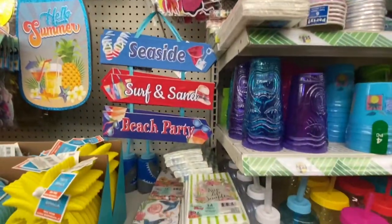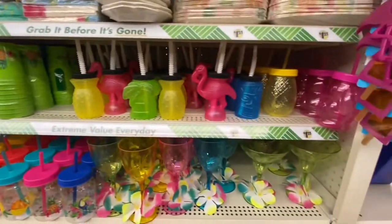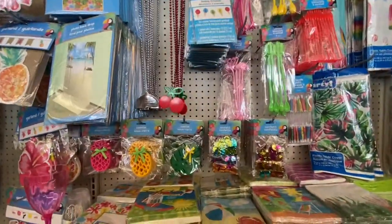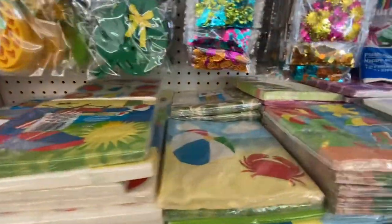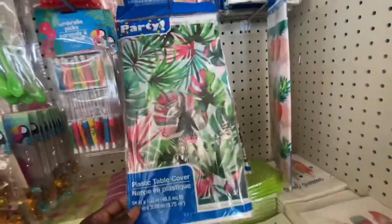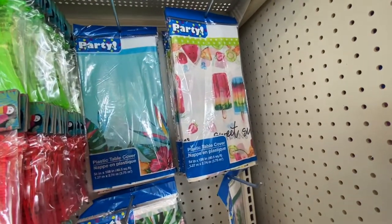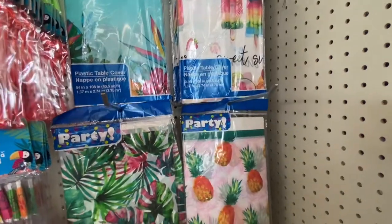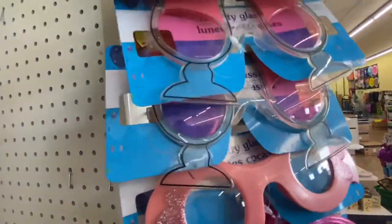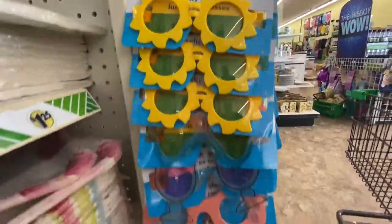Seaside, surf, sun party beach — look at all these cups. We got a couple of necklace stir shot glasses, confetti. I showed you those coasters before; we got plenty of napkins to choose from. We got 'Summer Vibe' — look at this, this is really pretty, and they have the tablecloths to match. I'm loving the tablecloths, especially the ones with the popsicles. You definitely have plenty to pick from; just make sure you look at the back. And look at these glasses — we got popsicles, suns, flamingos.